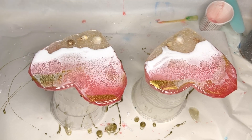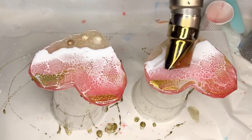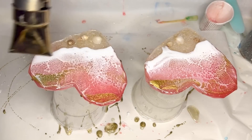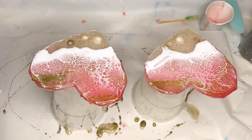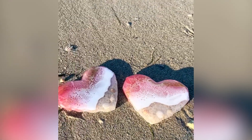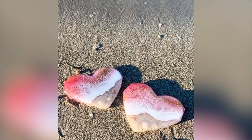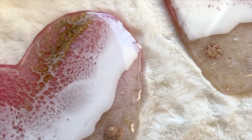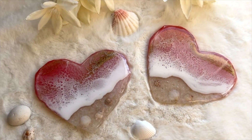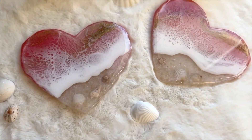If you guys are enjoying this video, be sure to leave a thumbs up and leave your thoughts in the comments below. Before she's done she adds a final top coat as the last step, and here's the final product. Thank you guys so much for watching — if you liked this video subscribe to see more videos like this in the future. Follow me on my Instagram Summer Girl Designs and my mom's Instagram Wild Heart Resin Art.